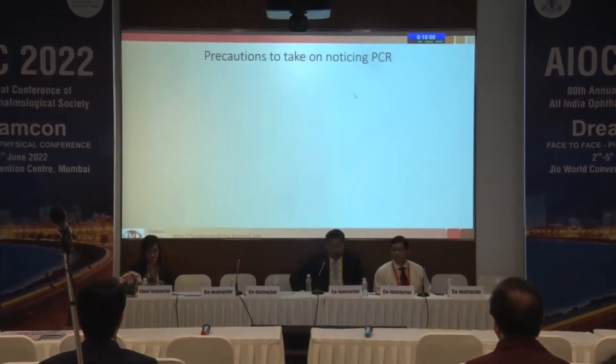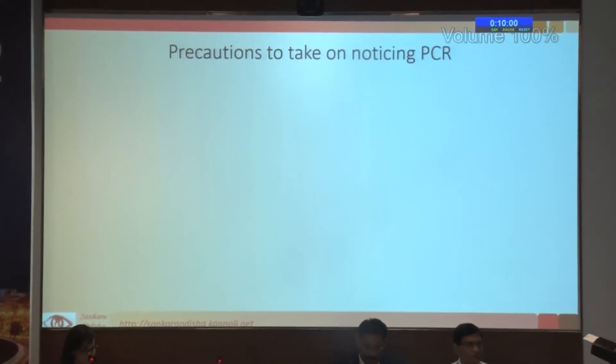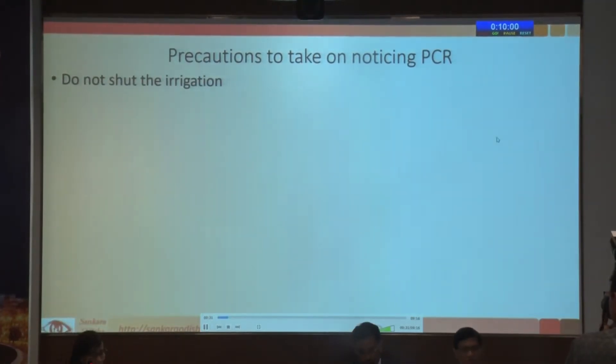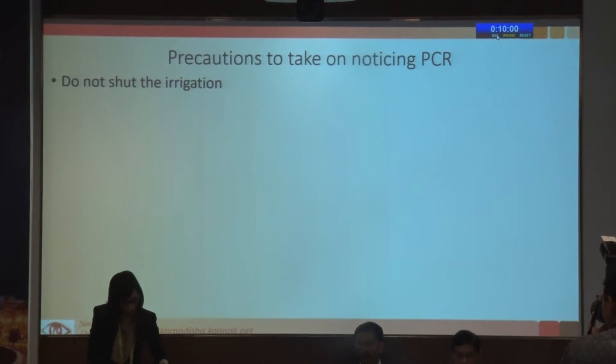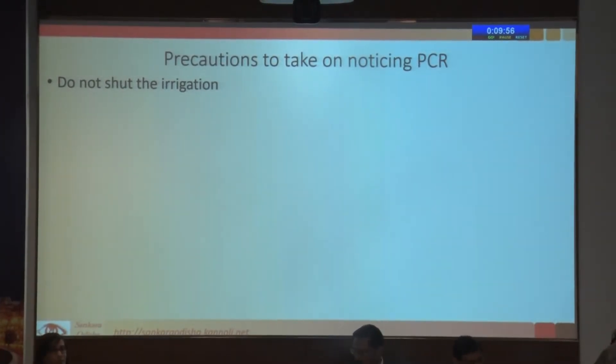This is something that one definitely doesn't want to have, but it's very important. PCR is something that all of us have — you have to practice managing it in all your surgeries. If somebody says that he doesn't have a PCR ever, we have to doubt whether he does any surgery at all.